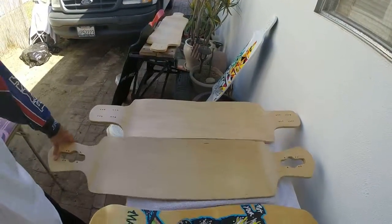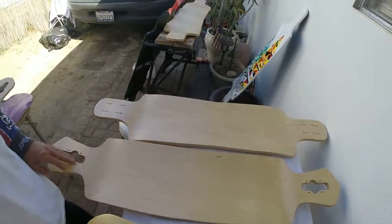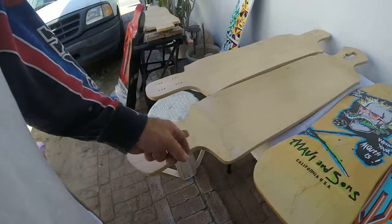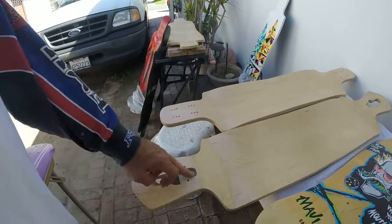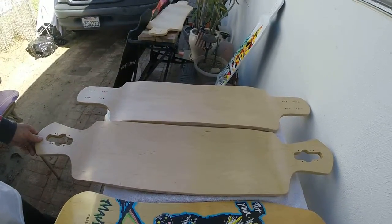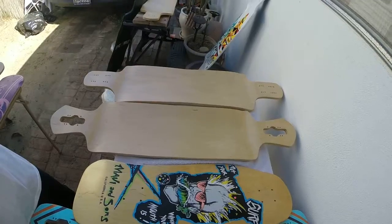It gets a little pricier when we get into the custom-made decks. This is again Canadian Hard Rock Maple, but I've had to modify it by trimming the sides and finishing that. Then we have the wheel wells — those had to be cut out. It also had the wheelbase changed and then it was converted to a drop-through. These decks range from roughly $80 — depending if I had blems to repair or whatnot — up to about $130.